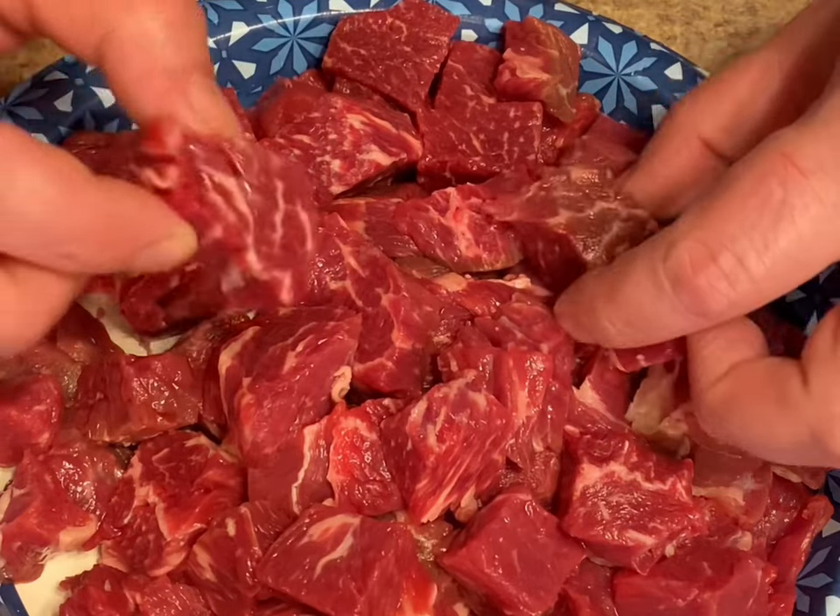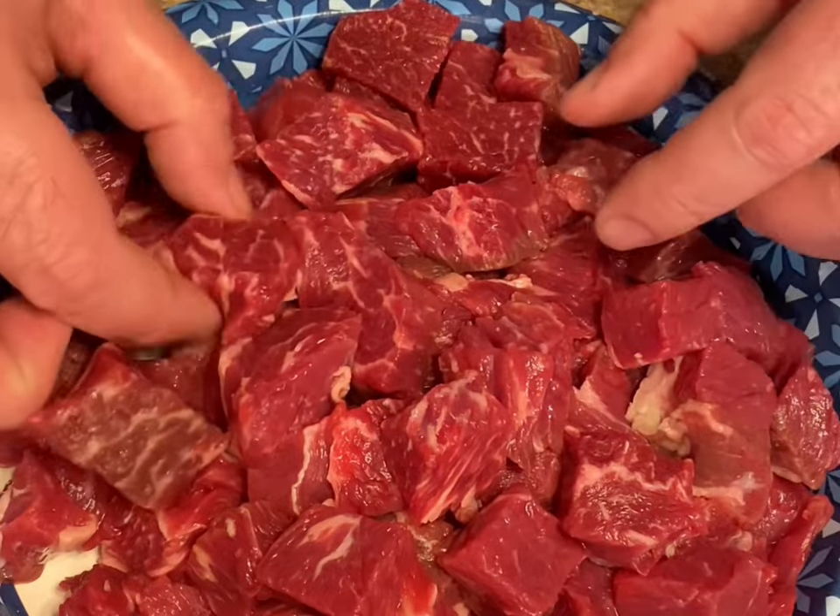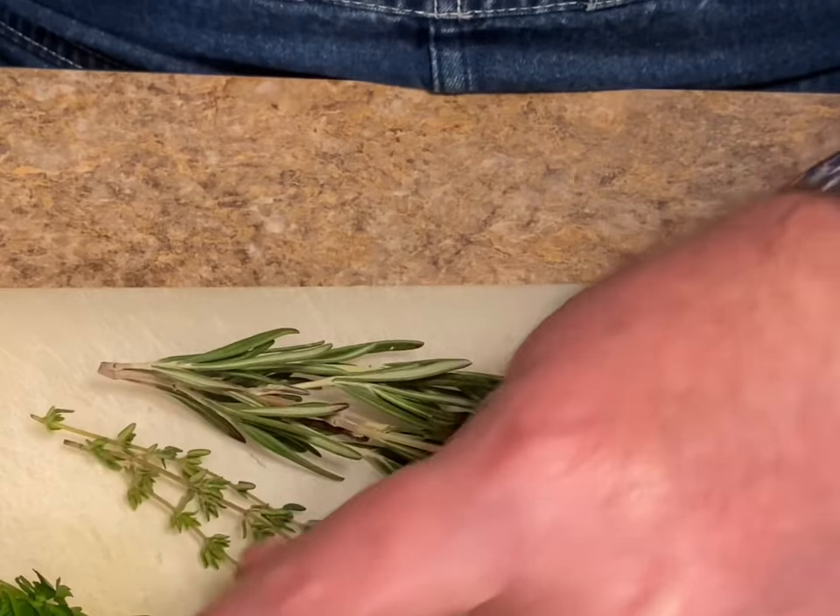I got this chuck roast all trimmed and cut up. You want to look for one that's got a lot of white marbling in it — it's going to be tender. Got rosemary, thyme, and Italian parsley.